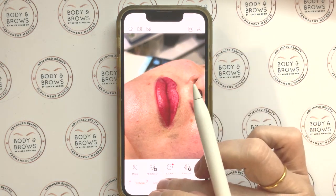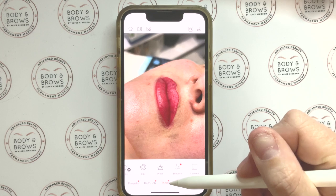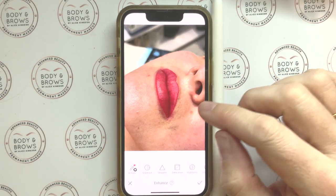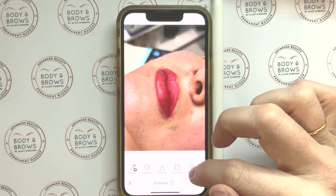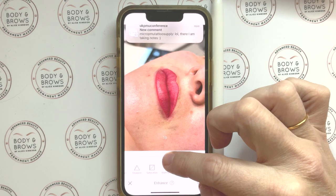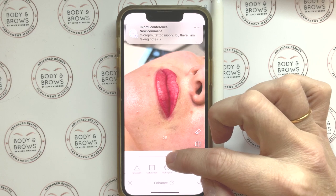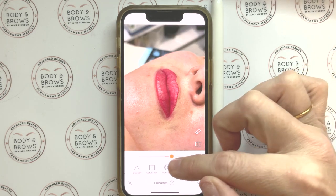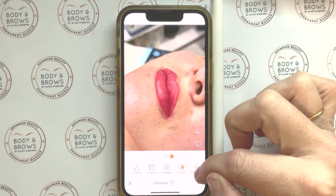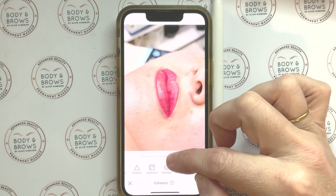We're going to start by going into Tools and then Enhance. This part you can actually do in your normal camera application. What I want to do first is remove any shadows — I already take my pictures under a nice bright ring light but I still get some shadows — so just by adjusting the shadows here we brighten the darker areas. Then I'm going to go into Brightness.